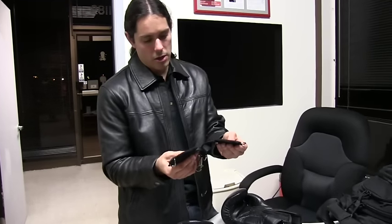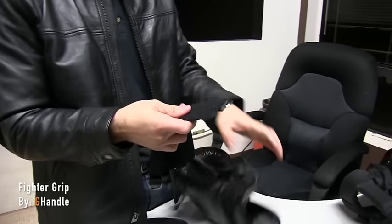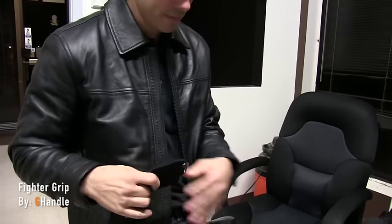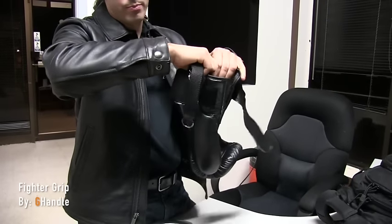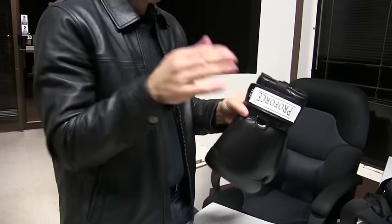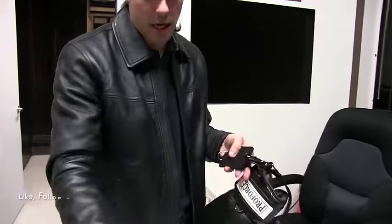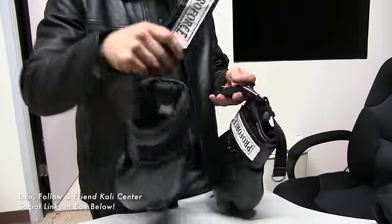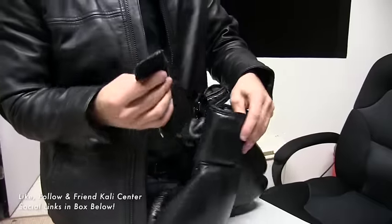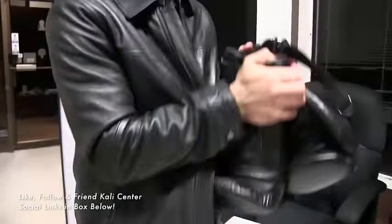You'll notice the sides have velcro, so it's very simple. Just make sure you have this side up for easy access — go ahead and press on the velcro and wrap it around, just like you're putting your gloves on. Same thing on the other side, wrap it around just like putting your gloves on.